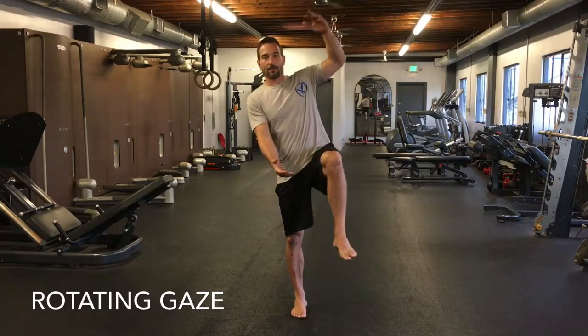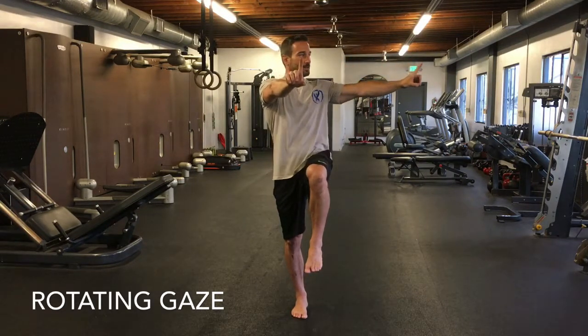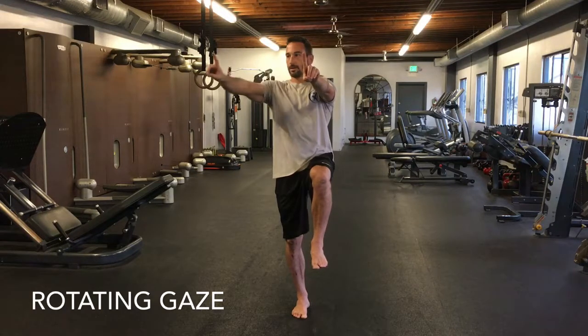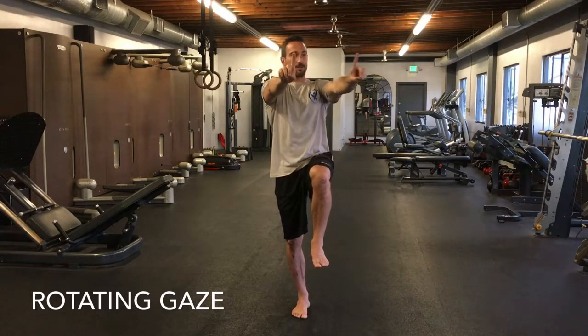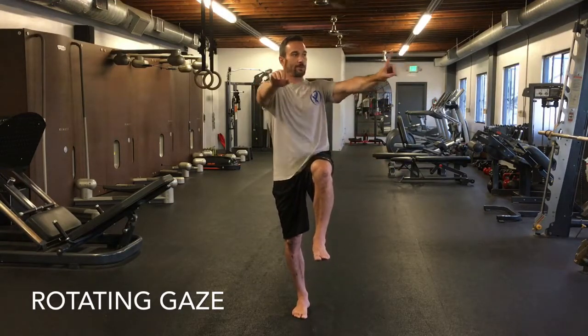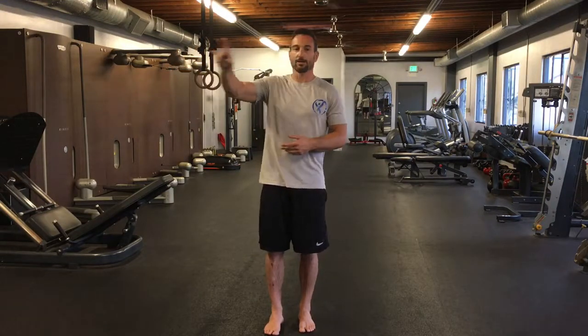Switch legs and continue. This drill is not to be done fast — it's done under control. Squeeze the leg, tighten the abs, knee in line with the hip. Follow one finger with your head and eyes, go slow, come back to the middle, then go to the other side. Track it with your head and eyes, keep the knee up, and breathe. To recap: start with drill one for 20 seconds, then drill two adding head and eye movement, then drill three tracking your fingertips.